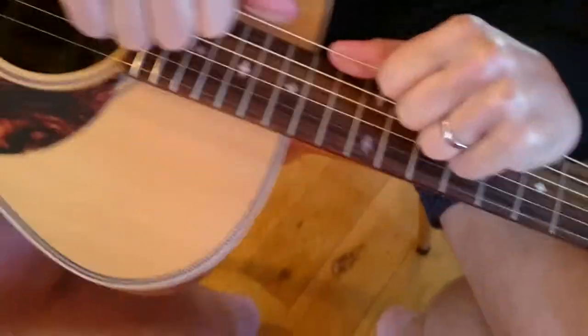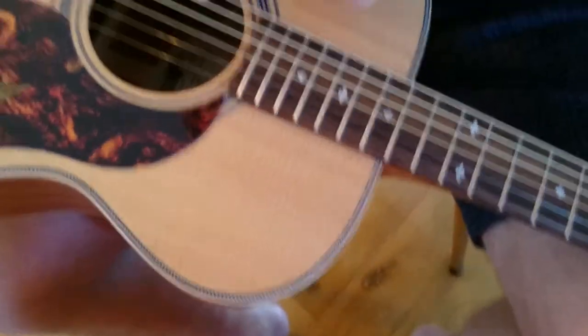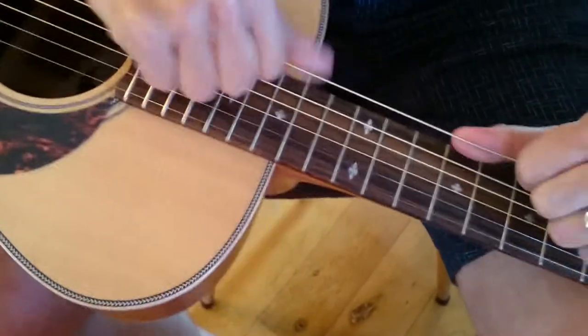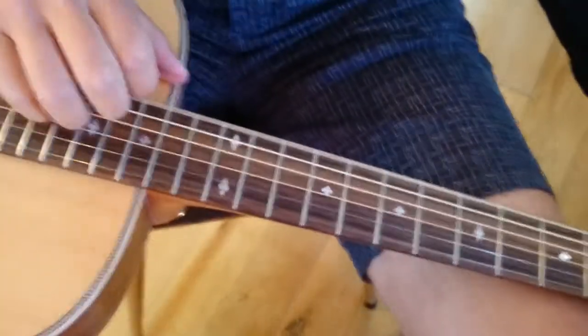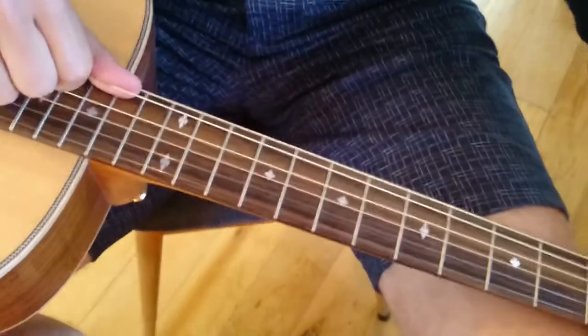That just stretches the string. What you mustn't do is do it in one place, because you'll kink the string in one place and then it's a point of weakness and that's where it might break. Give it a bit of a stretch along the length — this is just basically to make sure that it's seated properly.